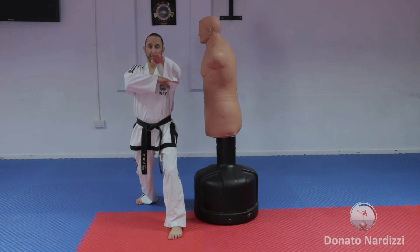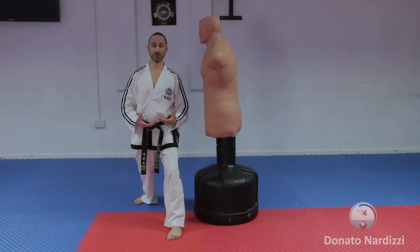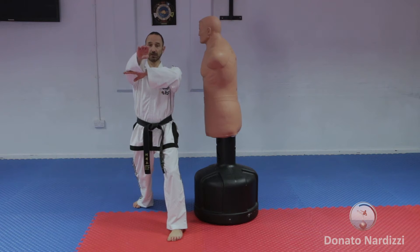Doing it obverse is a little bit awkward because you're going to over-rotate and it's going to throw you off balance. Doing it as a reverse technique is a lot more stable, like that.